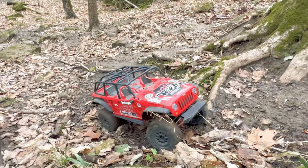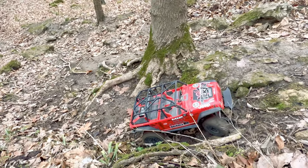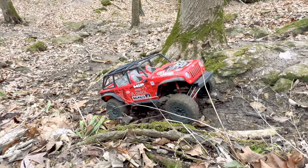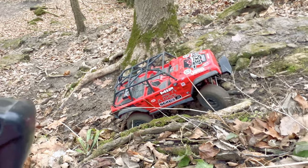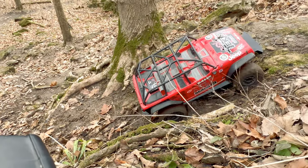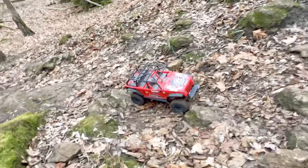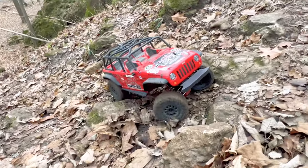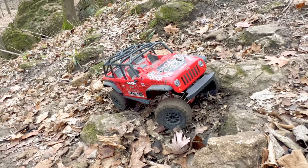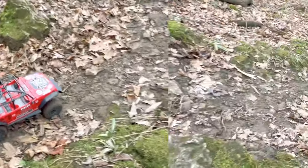So close to pulling itself up that. Look at those tires dig — that is impressive. Here's where I thought they'd have issues, you know, not being able to conform to the rock. There's a fairly steep rock face. Momentum — and made it. And we are pinned.